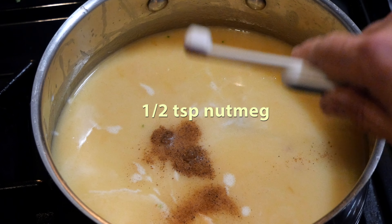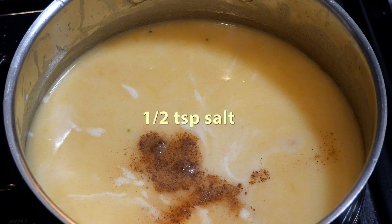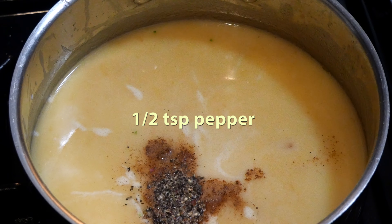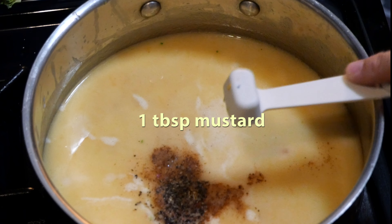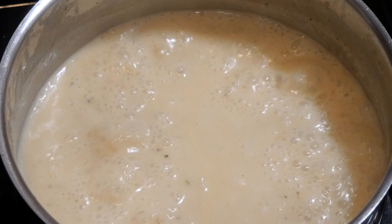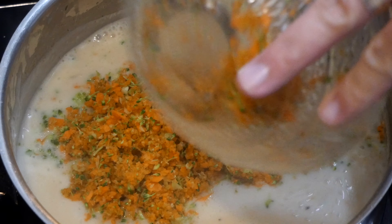Now let's add a half teaspoon of nutmeg, half teaspoon of salt, half teaspoon of pepper, and then just one tablespoon of mustard. We're gonna turn the heat up a little bit and let this start coming to a boil. Then once we get to a boil, we're gonna start adding our carrot and broccoli mix.